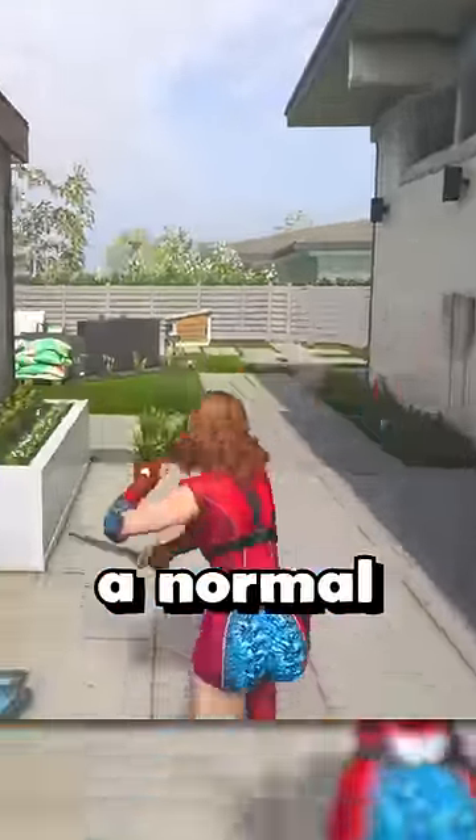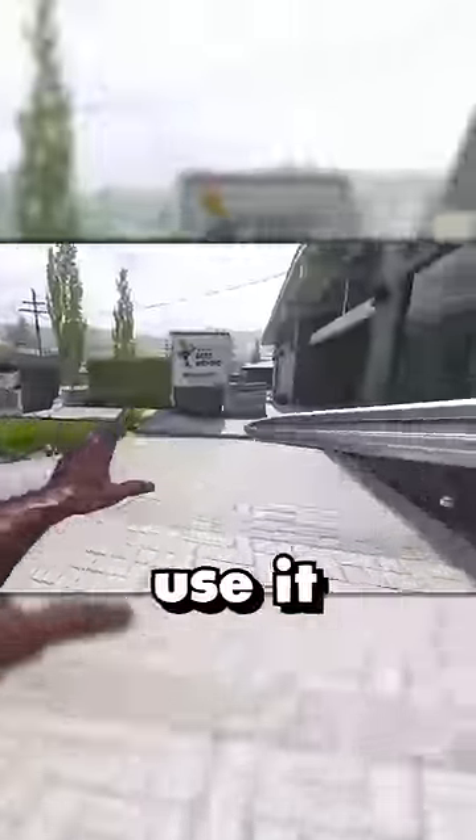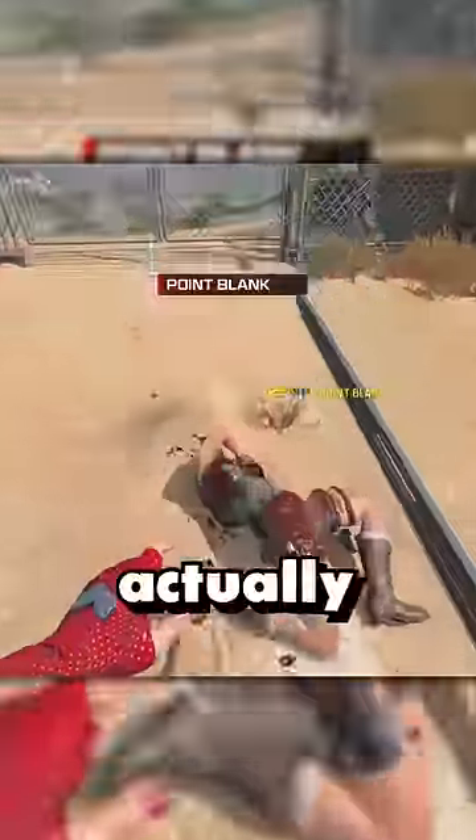It comes with two different modes of attack: a normal fast swing attack, and then a hold charge attack. If you charge this and use it at the front of an enemy, you'll do the full frontal finishing move, which actually cuts the enemy's head off and also works through shields.